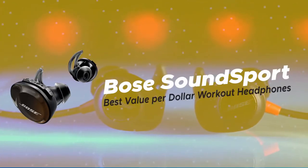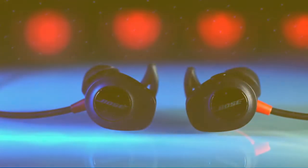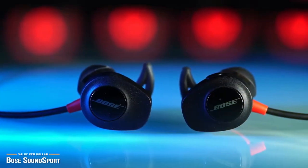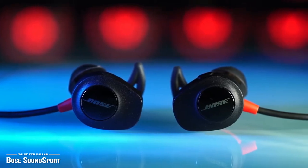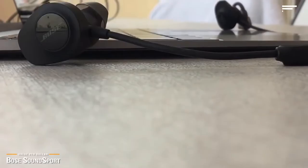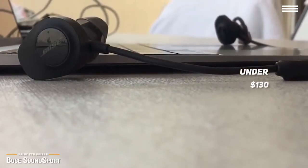First up, we have the Bose SoundSport, our pick for the best value per dollar workout headphones. The Bose SoundSport Wireless are very comfortable in-ear wireless Bluetooth headphones that are sweat resistant and sound great. Coming in just under $130, it is one of the most popular headphones amongst workout fans.